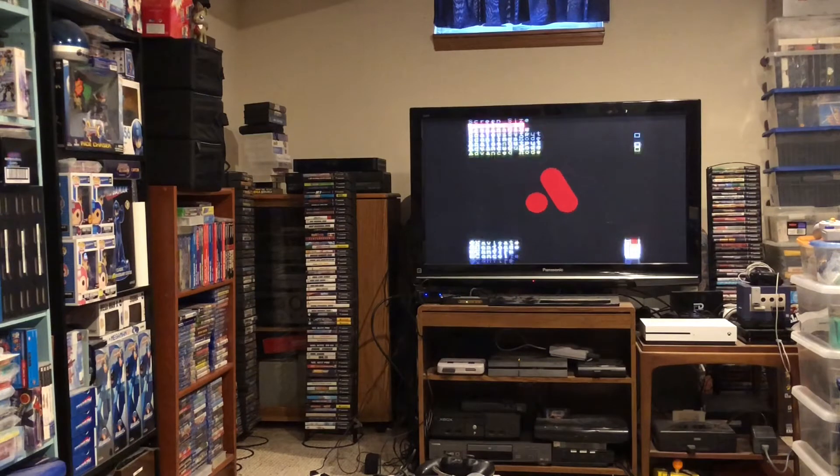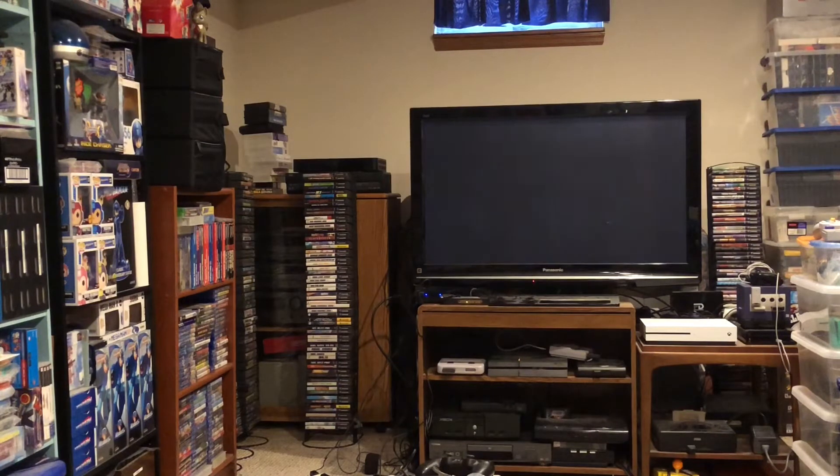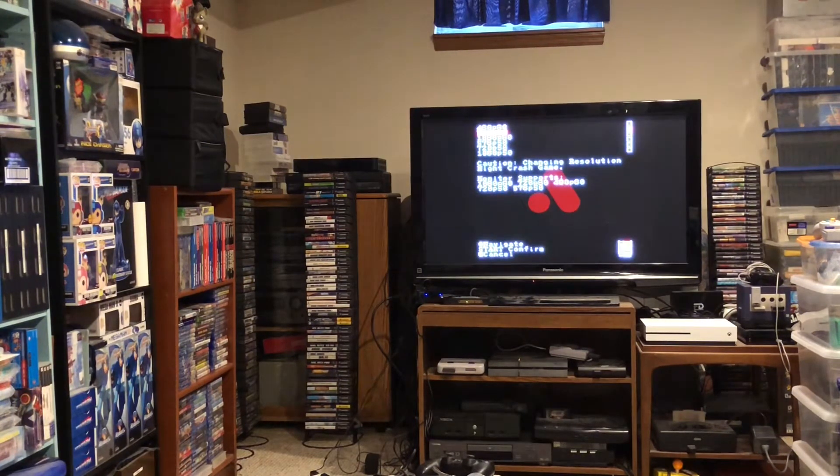If you jailbreak this thing, it is a freaking powerhouse — I'll cover that in a future episode. Pretty much any 8-bit era console you can think of: Intellivision, Atari 2600, ColecoVision, Atari 7800, Sega Master System, etc. — it will all work once you jailbreak it and load the appropriate core. The FPGA inside just reconfigures itself to whatever you want.